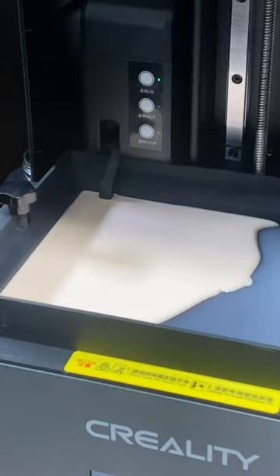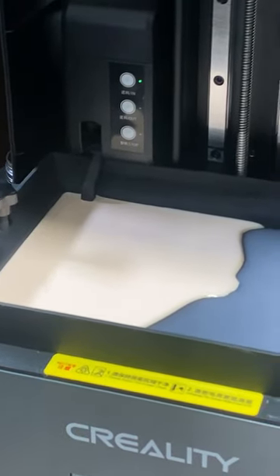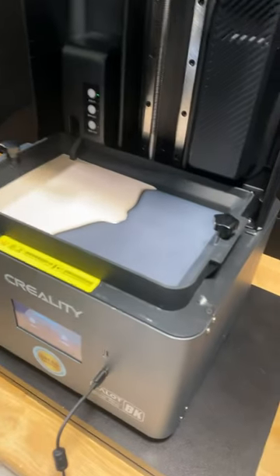Slow does kind of make sense, because this would be difficult and possibly messy if you're trying to add little bits of resin to an already full vat and it's just squirting out of there — that would be terrible.